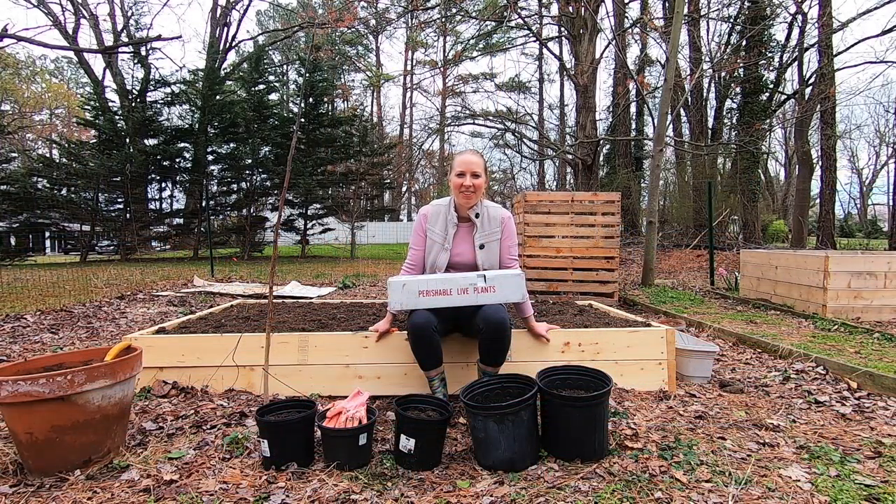Hi, welcome to Mountain Road Life. I am Kristen and we've got our perishable live plants here today ordered from Edible Landscaping, which is a company down near Charlottesville, Virginia, and I've ordered a couple of plants from them before.